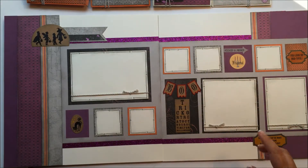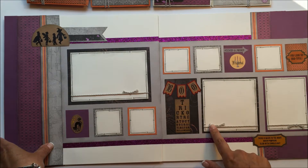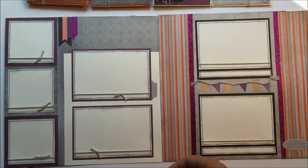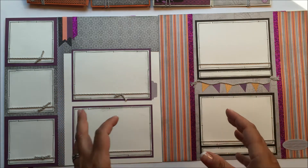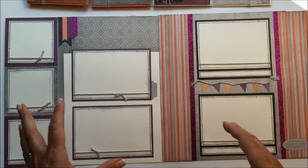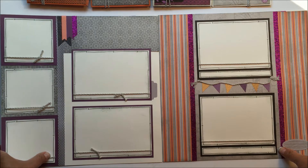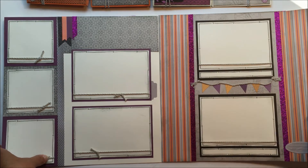Here's layout number two. This one is also Halloween themed. And here you'll see the whisper twine to accent some of the photos. Then we switch over to the more generic pages that aren't super Halloween themed. There's no title on here, but you could add a title in easily. You could also make these pages Halloween themed if you had tons and tons of photos. So this is layout number three.